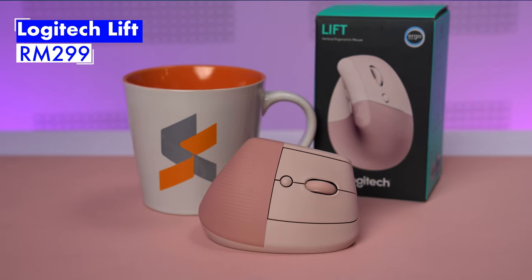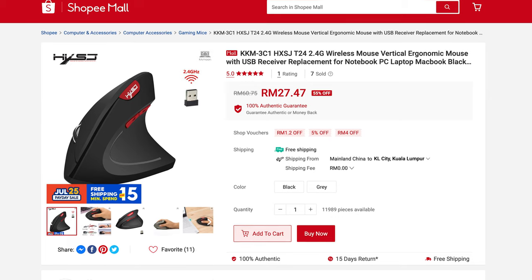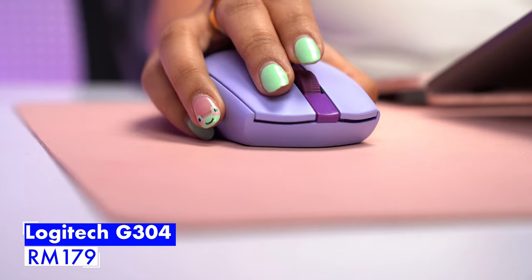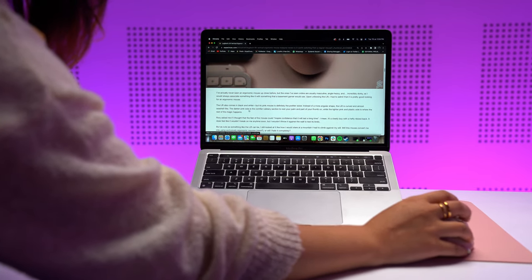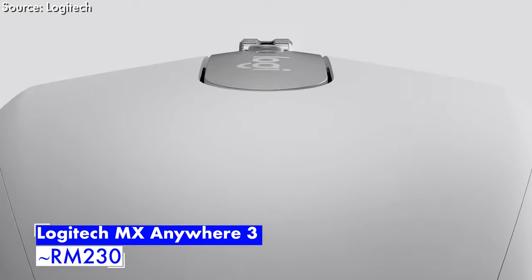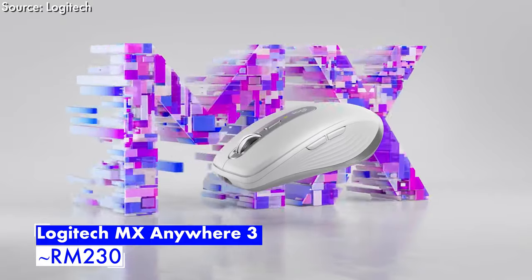At 299 ringgit, I thought it was a reasonable price for a fancy mouse, but it's probably one of the more expensive ones out there — you can get cheap ergonomic ones for under 50 ringgit. My own G304 is about 179 ringgit and doesn't even have Bluetooth. So while the Lift costs over 100 ringgit more, it seems worth it for its performance and ease of use. But would I buy the Logitech Lift? No — its ergonomic shape isn't enough to pull me to the dark side. If you want a good mouse with Bluetooth and a fast scrolling wheel, the Logitech MX Anywhere is a better option for about 230 ringgit. It's just not as adorable.